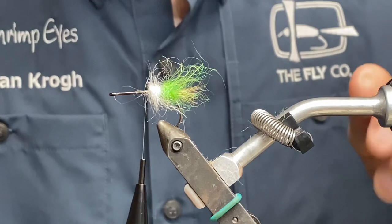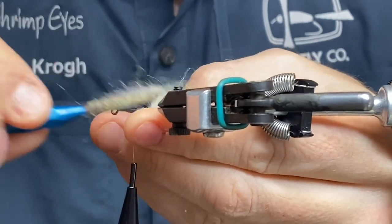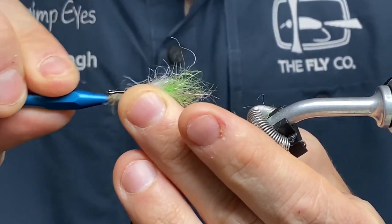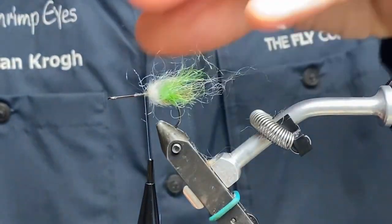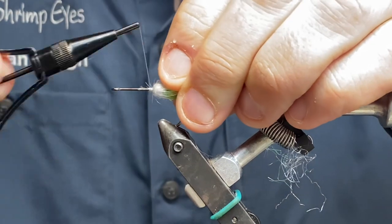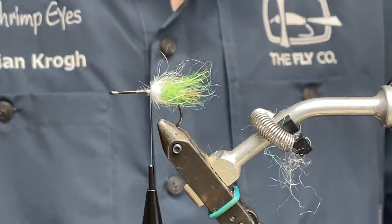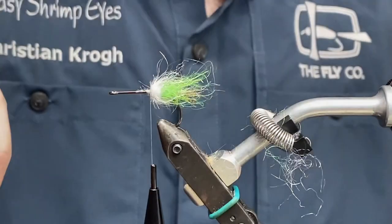I'm going to secure that and comb it out as well, all the way around. Then we add the legs — those are the clear ones from EZFRIMLEX 2.0.